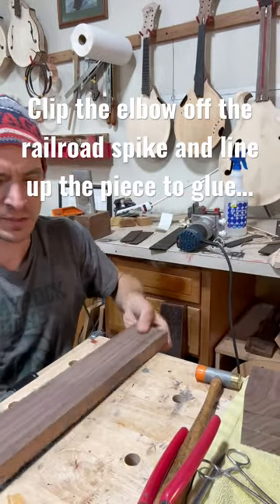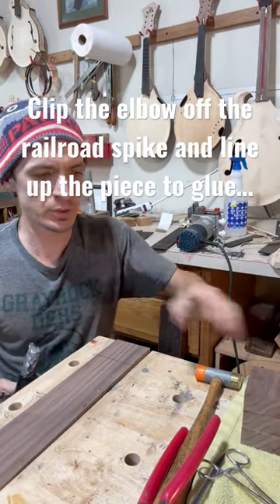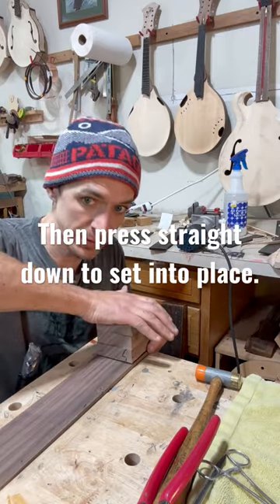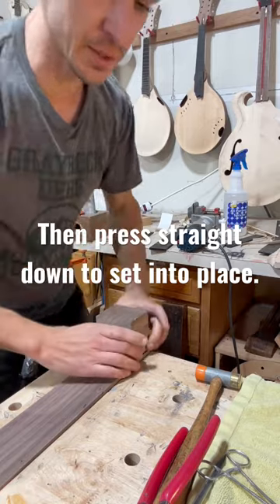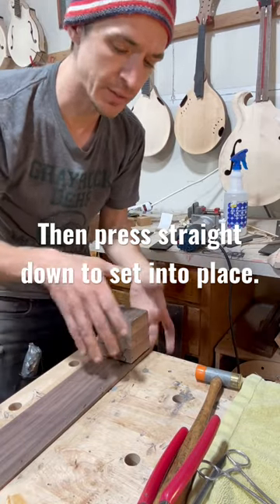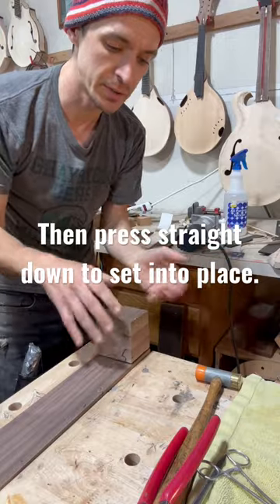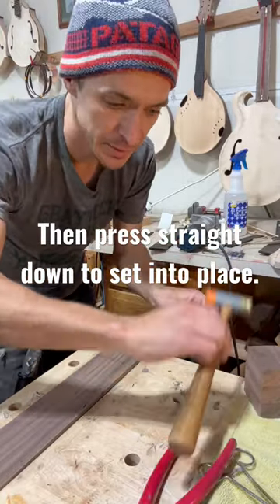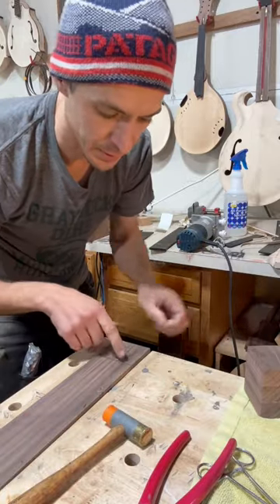That's going to act sort of as a cleat when I put glue on. I'm going to line this up exactly where I want it, then just press straight down and it's going to hold it as I clamp it and prevent it from shifting around. I think an odd number is good for this, so I'll do three.